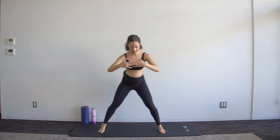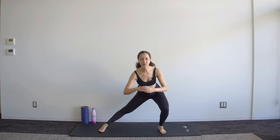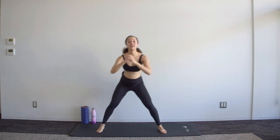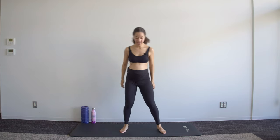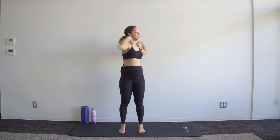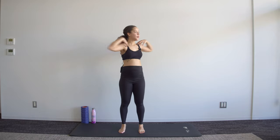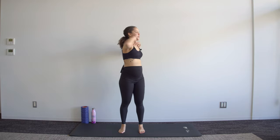Nice wide legs and move from side to side. Keep the chest open and facing forwards rather than rounding in this movement. Standing up, hands on shoulders and rotate from side to side — keep a bit of tension in those abdominals. You may hear a few clicks and cracks — that's your spine moving around and gaining mobility.